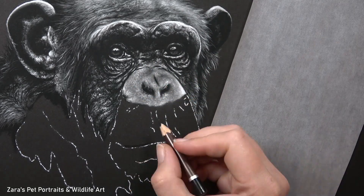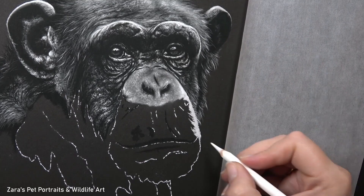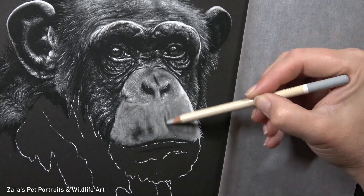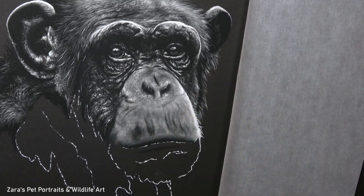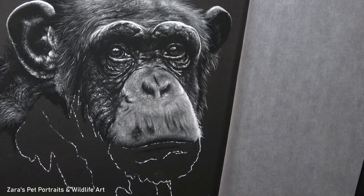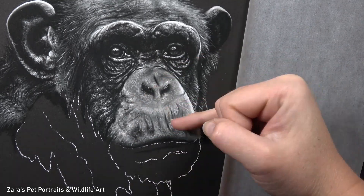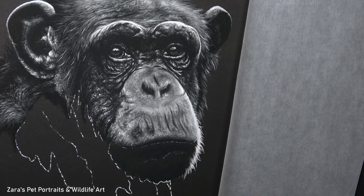I'm not using any dark greys at all. For this Patreon tutorial I wanted to work with only four or five pencils: two whites, two blacks, and one light grey. In order to get my dark greys I'm mixing my black and white, or the black and light grey. By adding a thin layer of black over the top I get a darker grey. I do have lots of dark grey pencils I could have used, but I wanted to show how to mix layers together to create individual tones — and the way I'm mixing these layers is exactly the same as if I were working with colour.